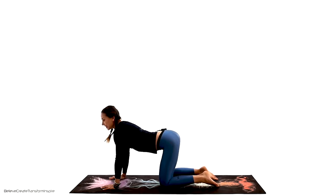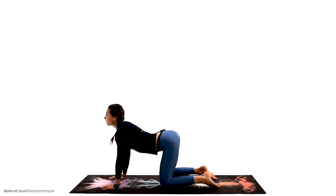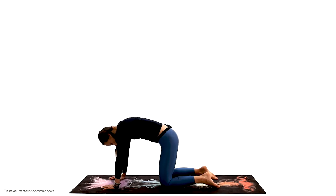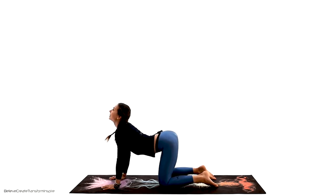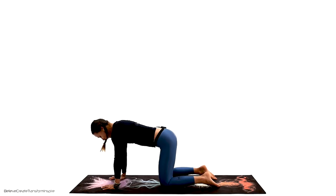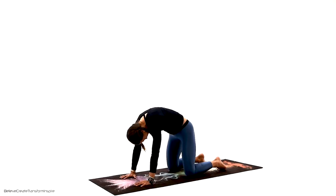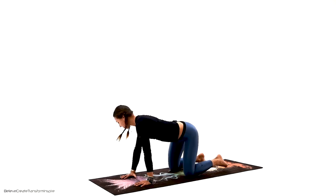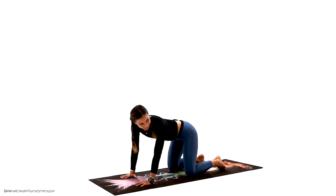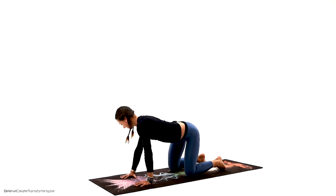We're going to stick with this for a few more repetitions. Try to expand that movement and really try to feel it through your entire back, entire spine — just do what feels right. Let's go ahead and wake up laterally. Make a few movements side to side.